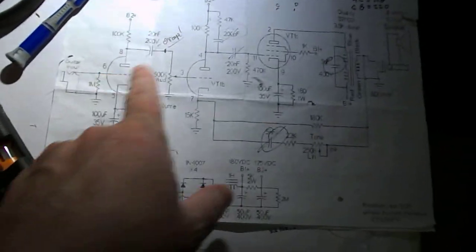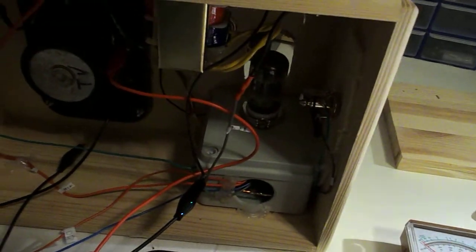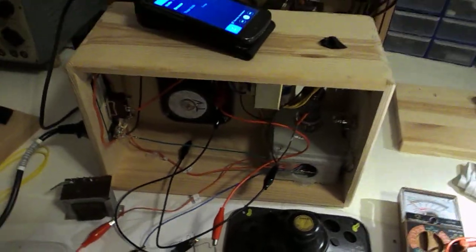This is Christian with Man Cave Number One. I'm going to test this amplifier, mostly as you see it here, but without the tone circuit here at the bottom. It's a one tube amp, and I tested it once, and I honestly am surprised how loud it is. I'm going to have to get a bigger speaker for it, but I'm going to turn it on and show you.